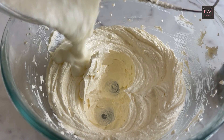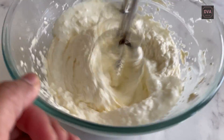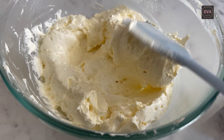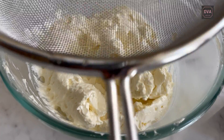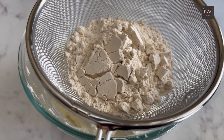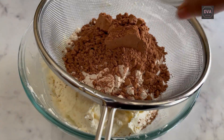Now let us add in the curd. This is how the mixture looks after the curd is completely mixed into the sugar-butter mixture. Now let us add in all the dry ingredients: your whole wheat flour, cocoa powder, and baking powder.